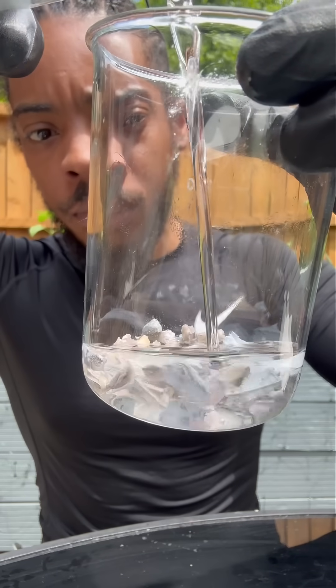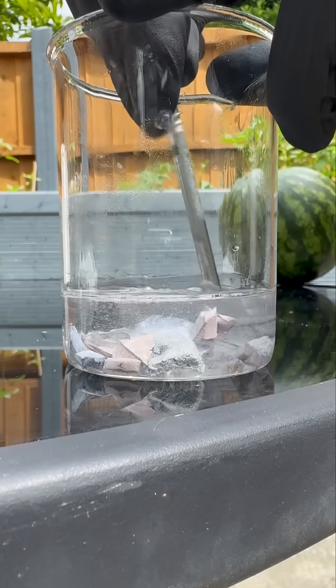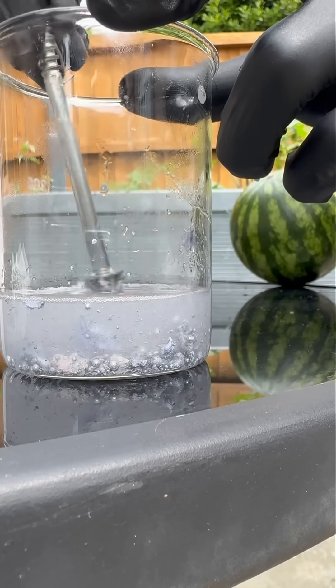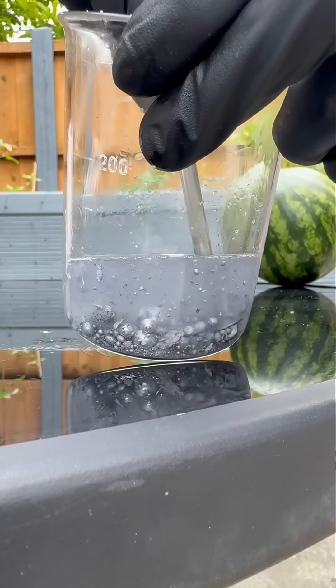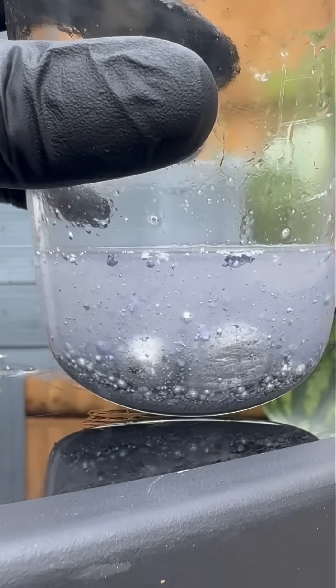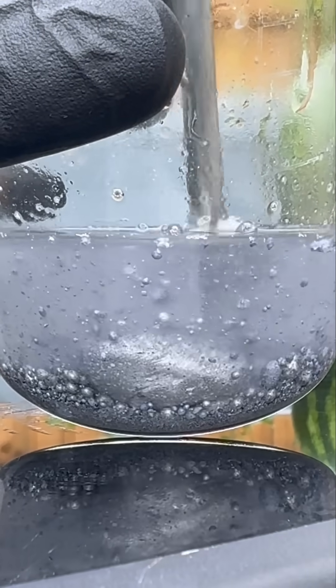To do this we just got to cover it in some mineral oil to stop it from reacting, and then after that we just got to crush it together. Because obviously potassium and sodium atoms are different sizes, this means they don't bond together as well as the pure elements by themselves. As a result the metallic bonding between the atoms is weaker, so it's easier to separate them, which means it's got a lower melting point — that's why it's liquid.